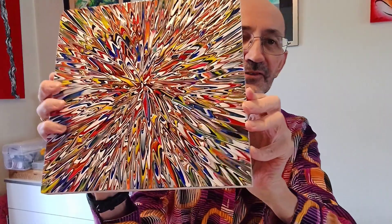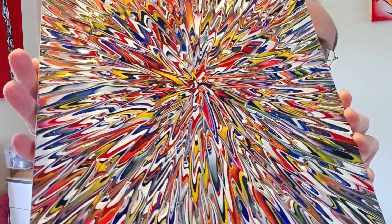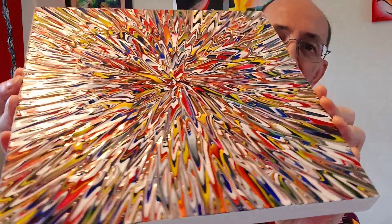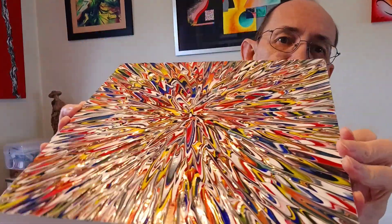This one is called a radial amalgamation. Amalgamation is basically the way I mix these colors prior to putting them on the canvas or board. I'll zoom in a little closer so you can see — this is applied using a paintbrush, so it's not layered on and it's not one of those acrylic pours or anything like that. I do the whole thing by hand.